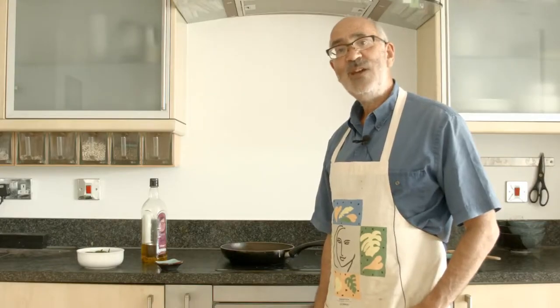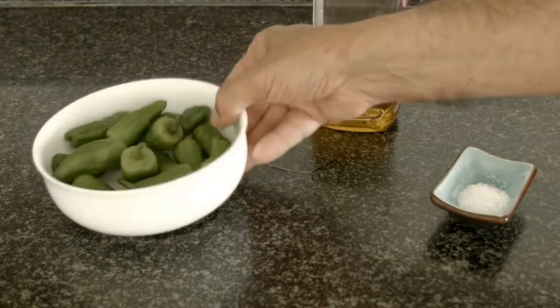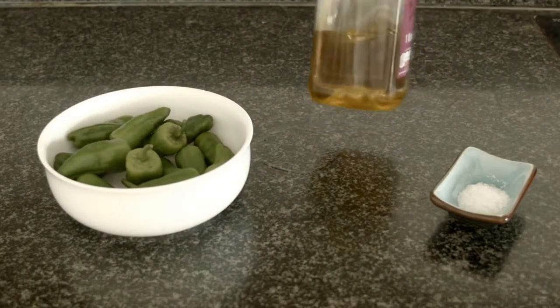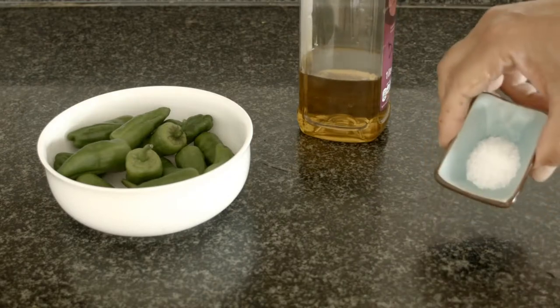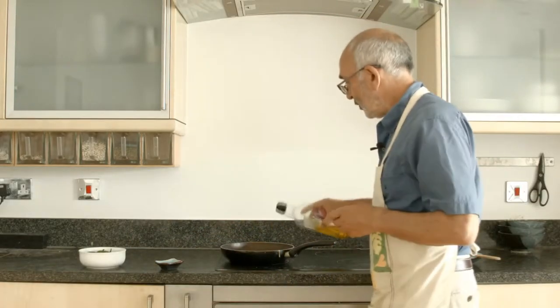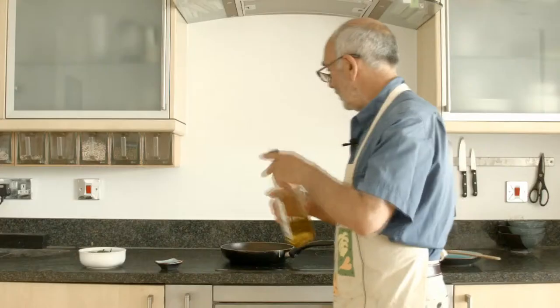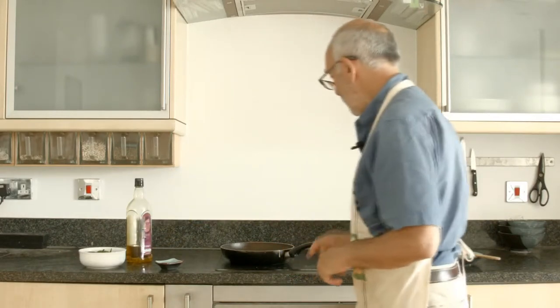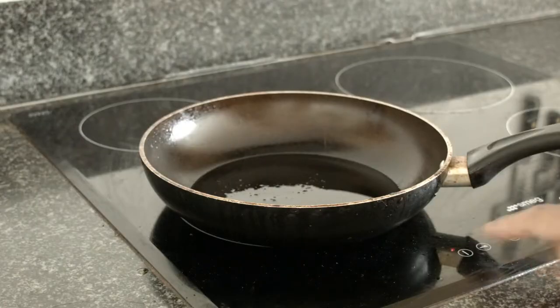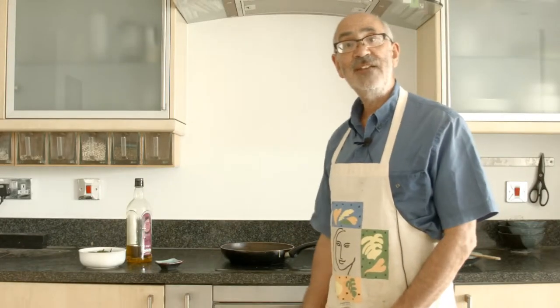Cooking padrón peppers is quite straightforward. All that you need in addition to the peppers themselves is some olive oil for frying and some coarse sea salt. I'll start by putting a slug of olive oil into my frying pan — just a thin layer of oil on the bottom of the pan — and then turn that up to a medium to high heat and leave it for a few minutes until the pan and the oil have got nice and warm.